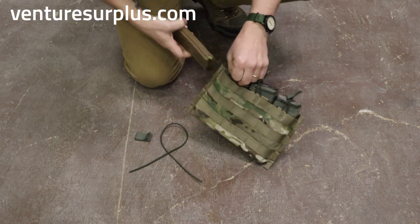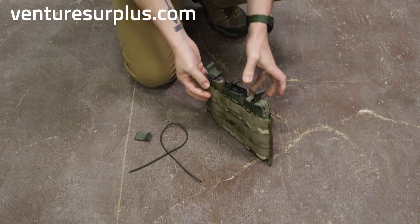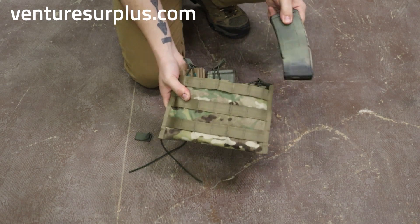But now, once you've got that adjusted to your desired retention, you have a whole new way to put your magazines in there. It's easy to get in and out, you eliminate the button snap, and you can fit P-Mags.